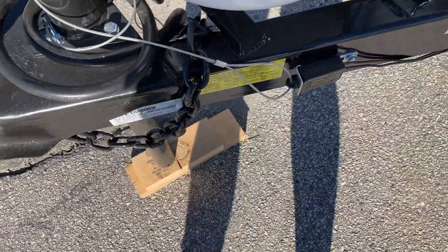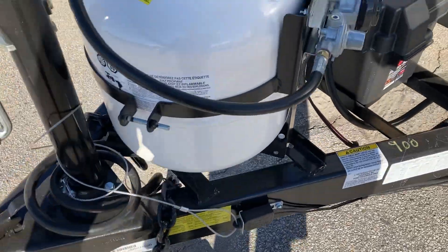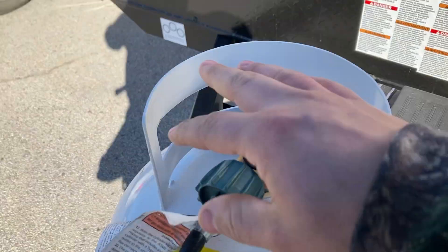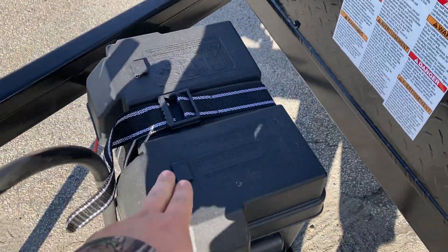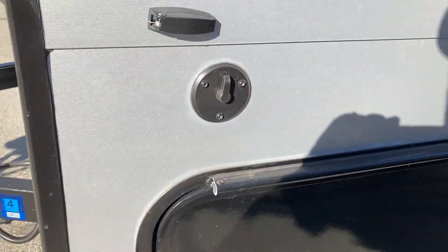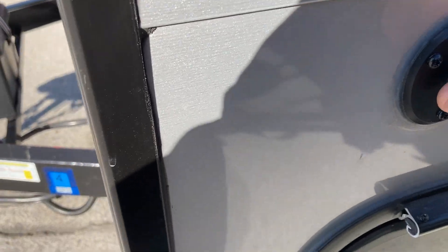This little pin will pull out and it'll lock up the brake so it's not going behind you. You have your 20-pound propane tank here — the only thing you have to do is just turn the knob on. Moving down, you have cable hookups here and a brand new 12-volt battery.